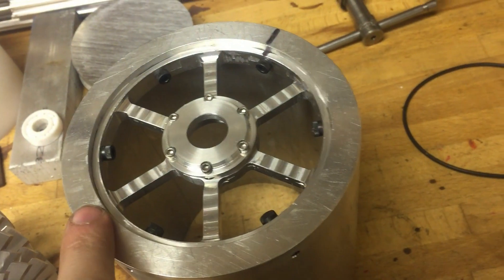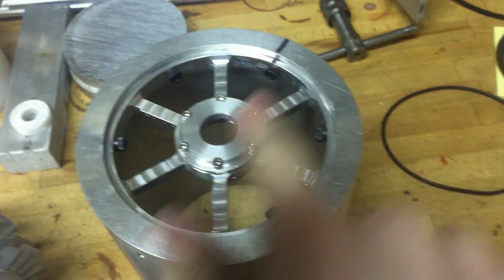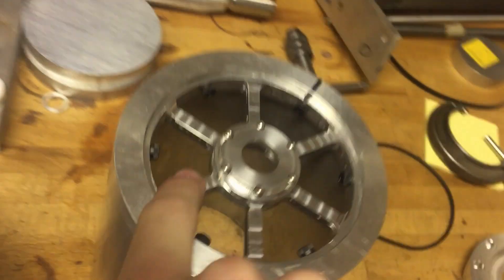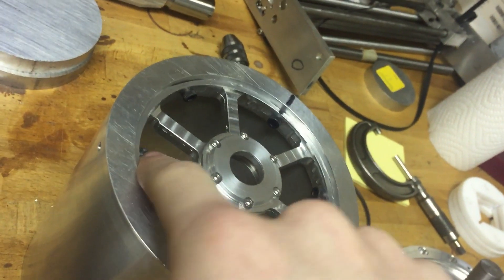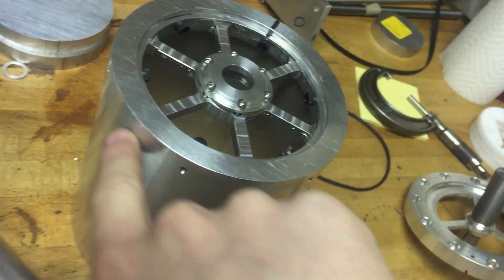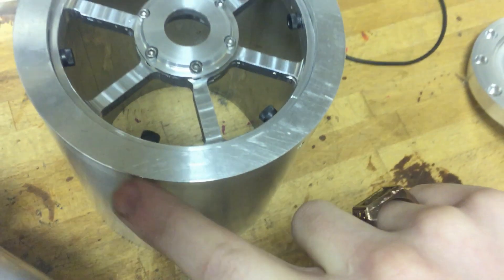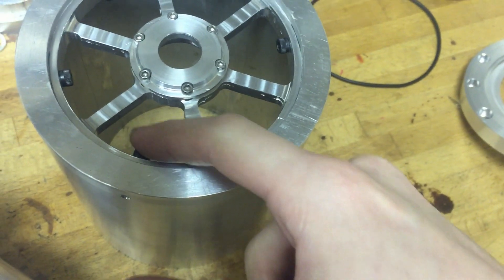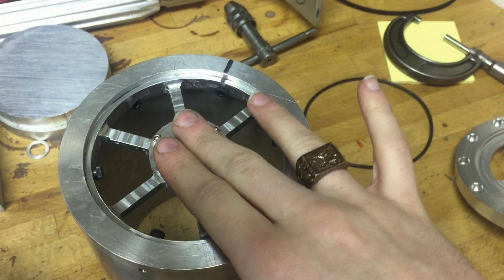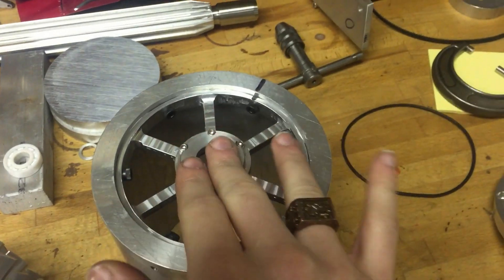It doesn't bolt onto the face, because that would create a plane that would have to be sealed. By putting it on the inside, it doesn't matter — the whole thing's just in the vacuum. Now, you might be thinking about the holes for these little radial screws. Basically, I'm going to TIG weld over each one of these little holes from the outside, which is fine, because the screw goes into the inside. As long as I'm careful enough to not ruin too much of the thread, that should be okay. And I can seal that up, and now this whole thing in here is inside of the deep vacuum section, and I don't have to worry about any seals.